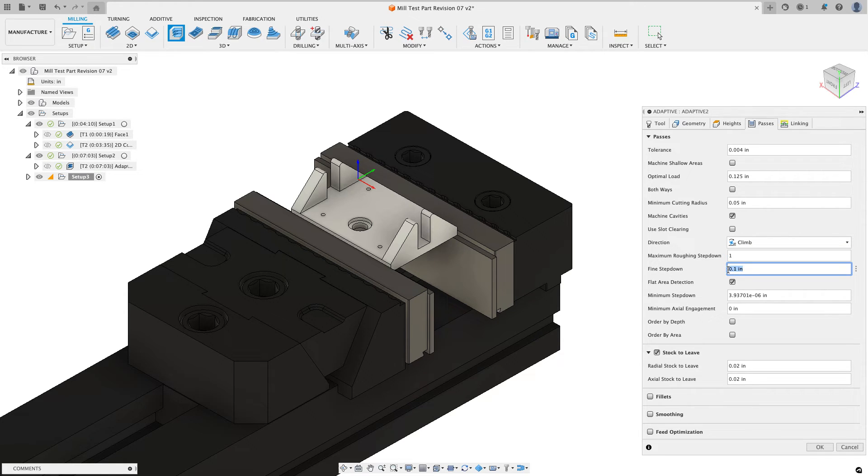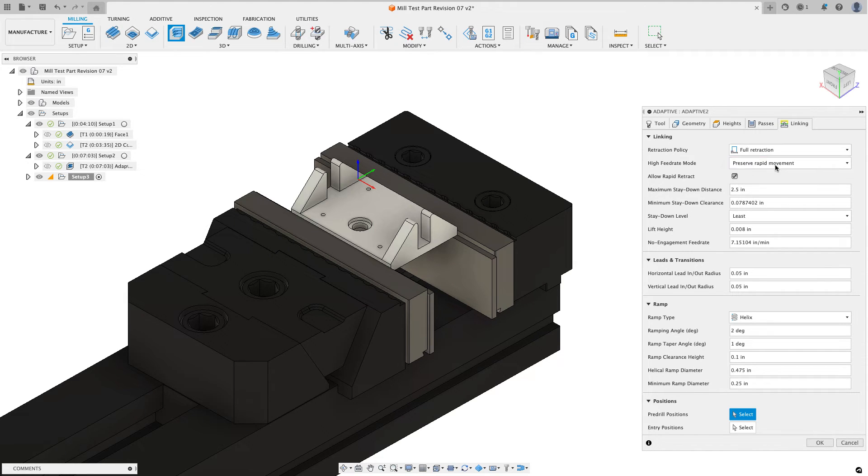I'll make the maximum roughing step down a little larger — setting it to 1 inch. For fine step down I'll set 0.15 to start, just to show what this number does. I won't turn on order by area yet — we'll come back to see what that does. For radial and axial stock to leave I'll set 10 thousandths of an inch. On the linking tab I'll do minimum retraction, stay down at 80, increase the stay down distance to 4, and set the new engagement feed rate for my machine. I'll choose okay.